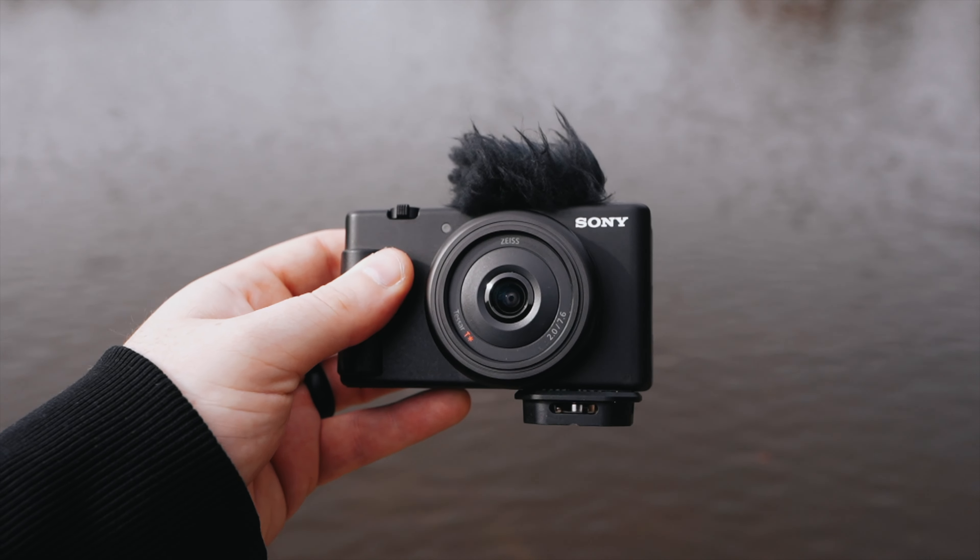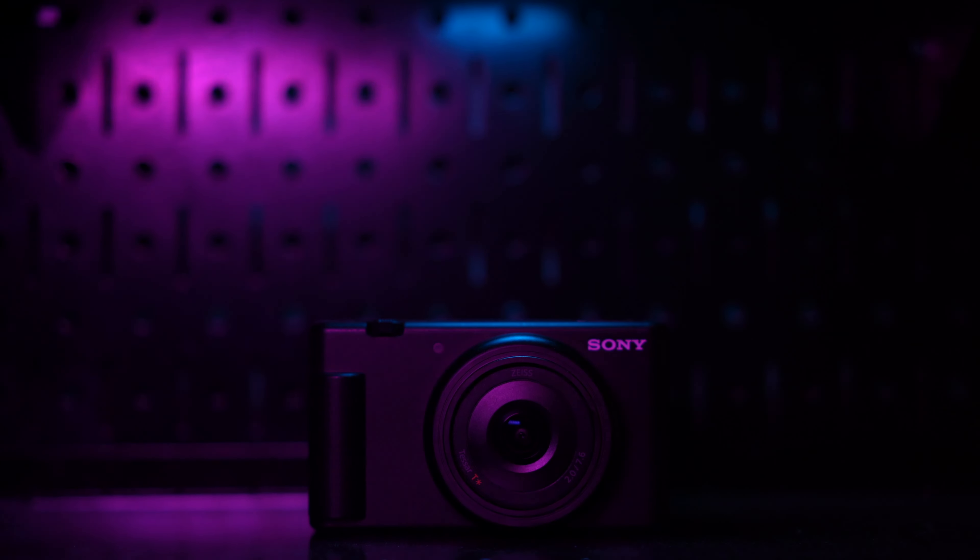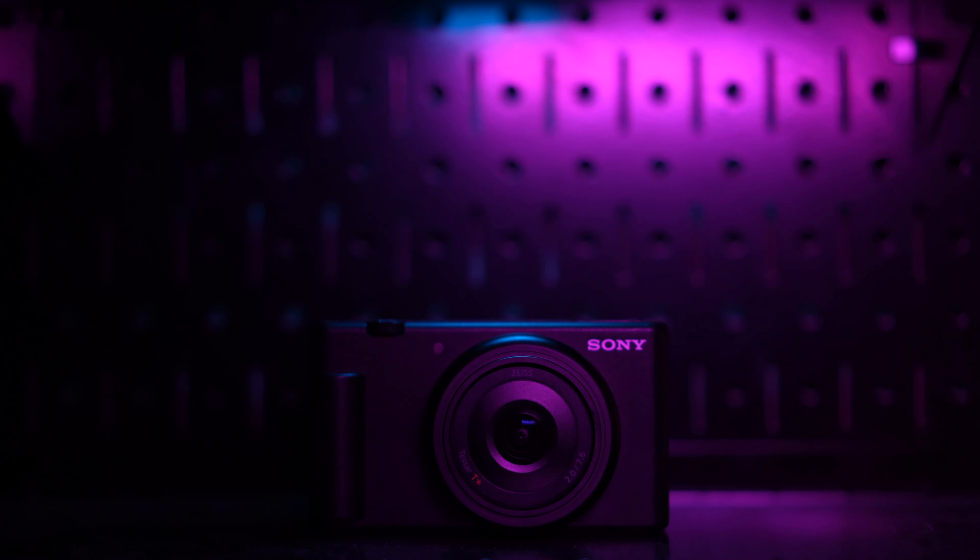When I first heard about the Sony ZV-1F, I was really excited. A small 4K point-and-shoot camera with a wider lens? That sounds really cool.